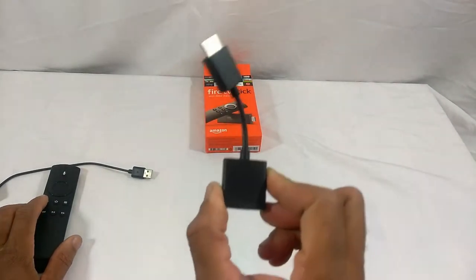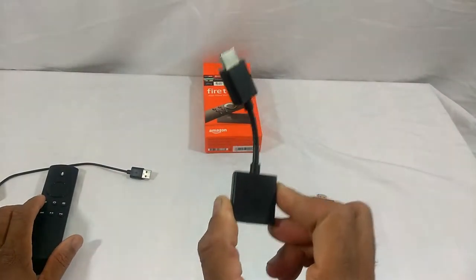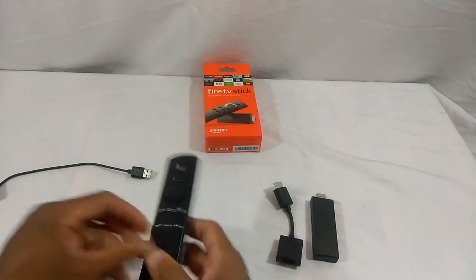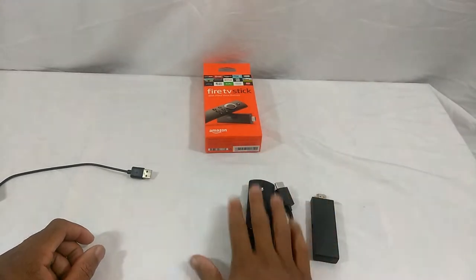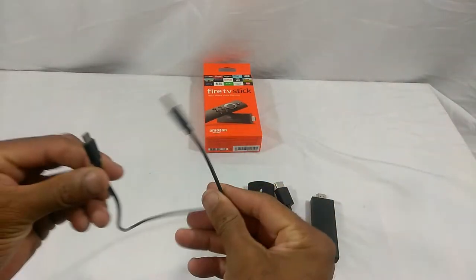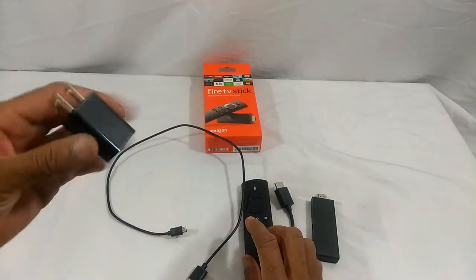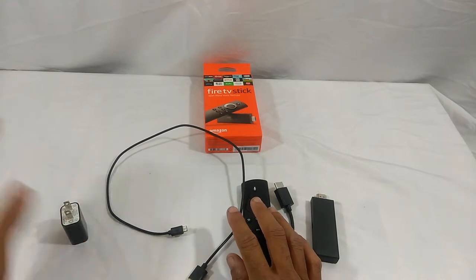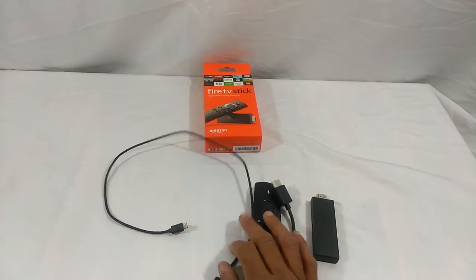Right here we have an HDMI extender, which is very important and I'm going to show you why once we get our television up here. Of course you have your remote control — the Fire Stick comes with batteries. Then we have our micro USB cable and our USB adapter. Let's go ahead and get a television up here and I'll show you how to set this up.